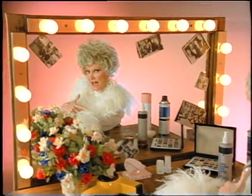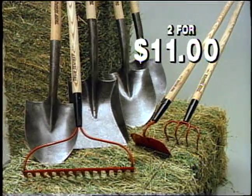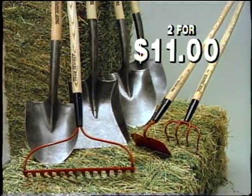When it comes to my personal beauty, I spare no expense. But I also know a good bargain when I see one. Don't miss out on this terrific buy on True Temper Tools — two for only 11 bucks at Ole's. They make feeding Fang a pleasure.